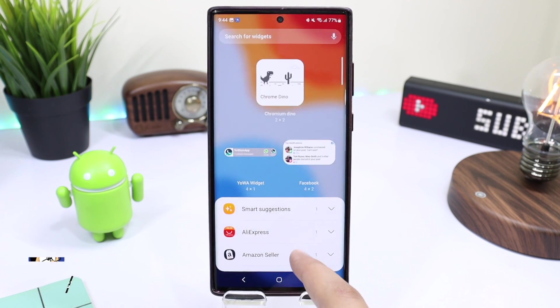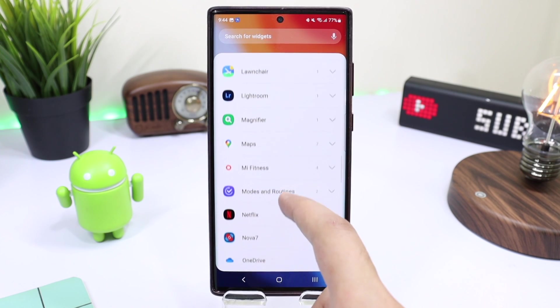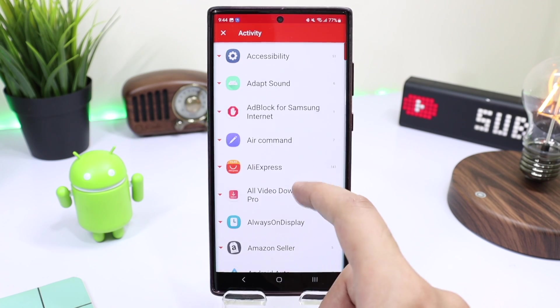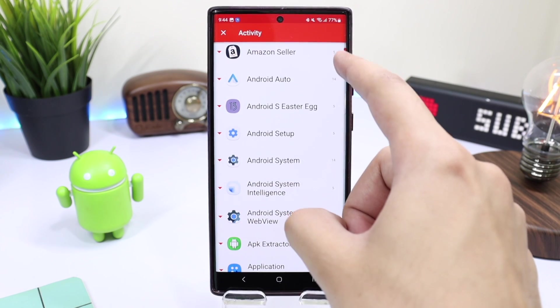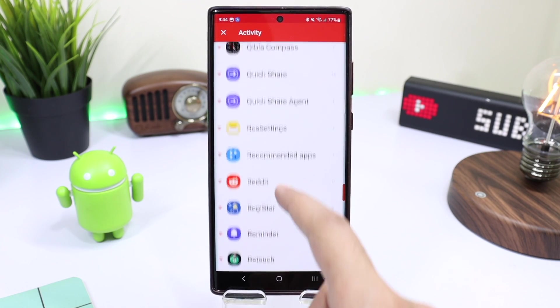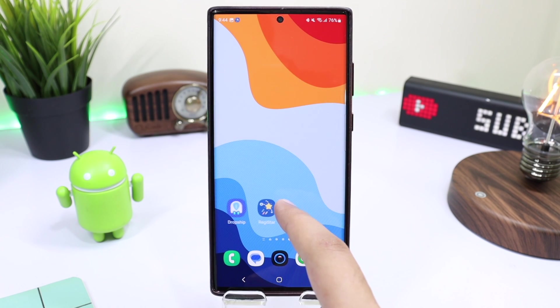After installing Nova Launcher, long press on your home screen and tap on Widgets. Scroll down, choose Nova, and tap on Add Activity. Here you have to add an activity — scroll all the way down to the R section and choose Register.